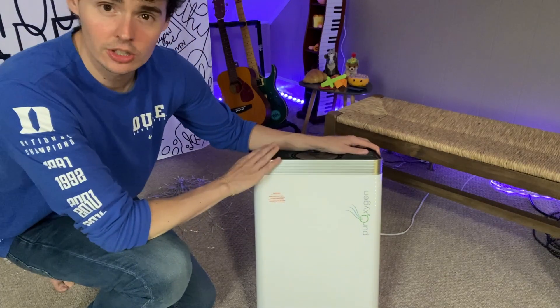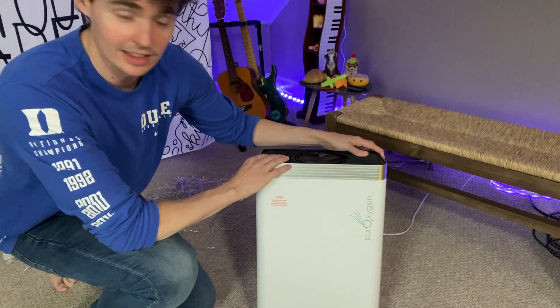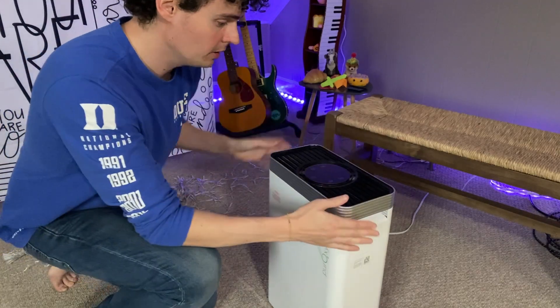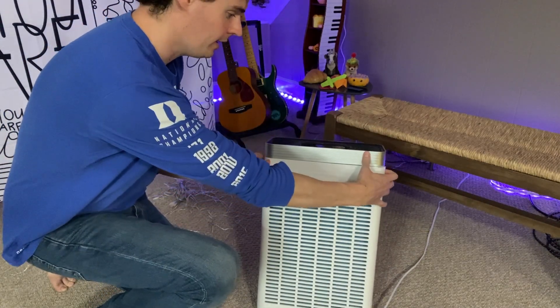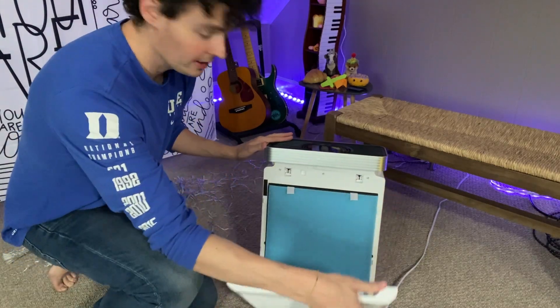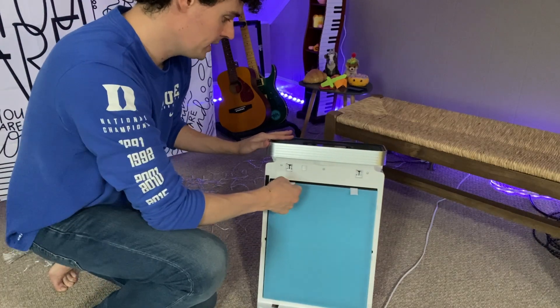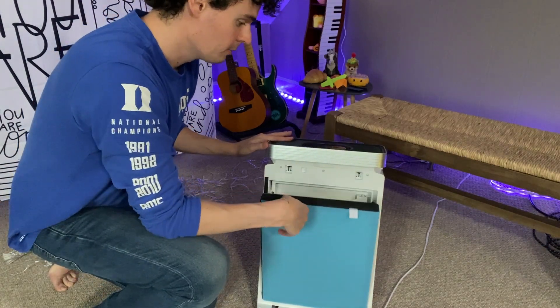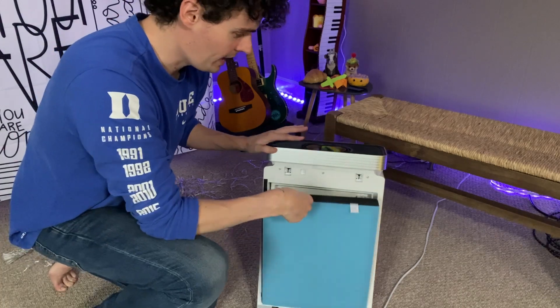I wanted to show you just how to change out the filter in this air purifier. So if we go to the back, there is something that can break off, and there is the purifier filter that you then need to take off and replace this way.